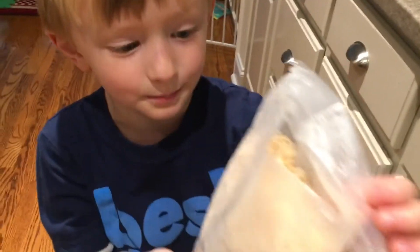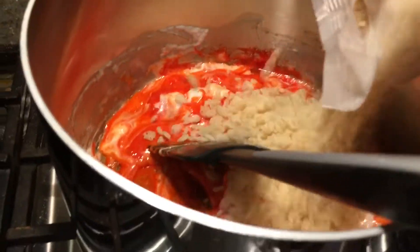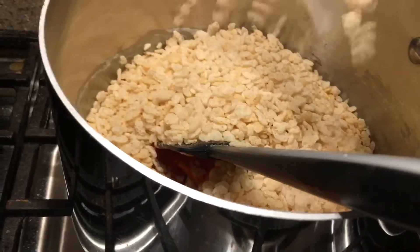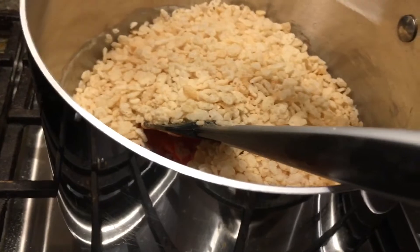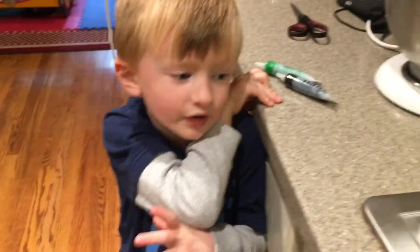And here are the Rice Krispies. Mommy's going to pour it in, and at the end we're going to show you what it looks like. That looks cool — it looks all icy. We stirred it together and we covered it in cooking spray.